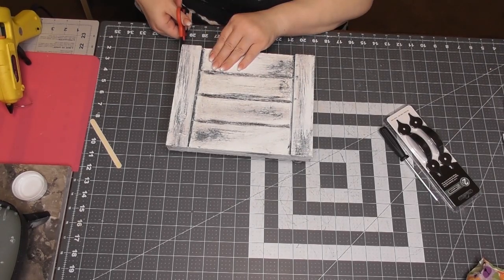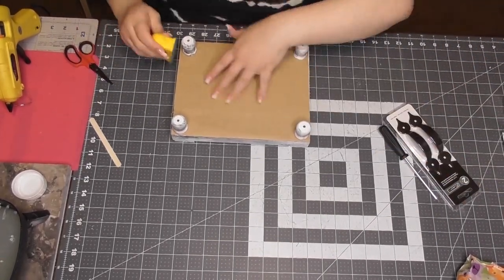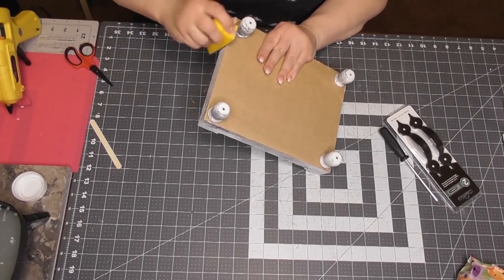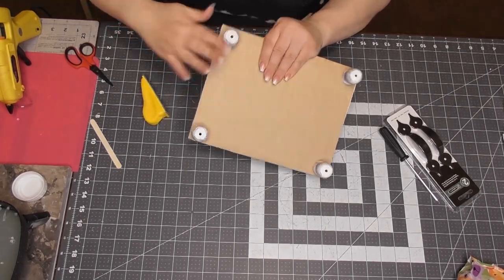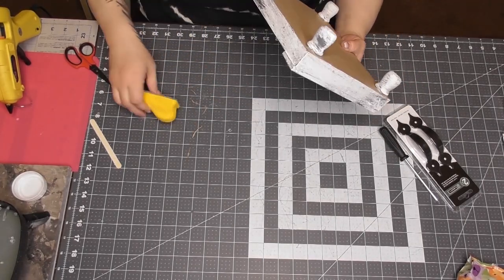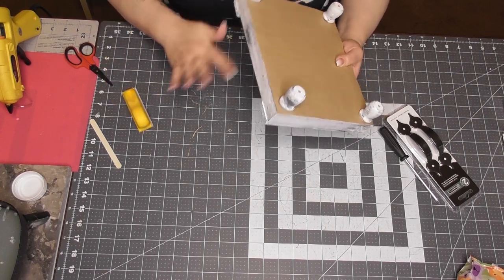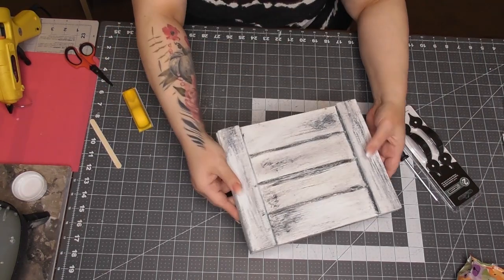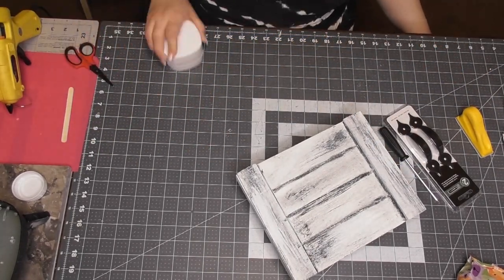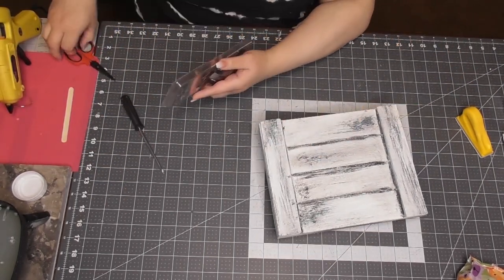I got it a little crooked, so I'm using a finger sander — also in my Amazon shop under tools — to sand off the edge of the paper and give it a really clean line for the bottom. There's my little back, cleaning up my table. Moving on to our handles.